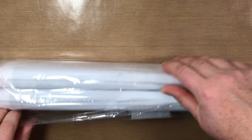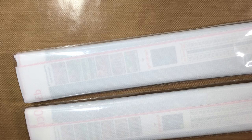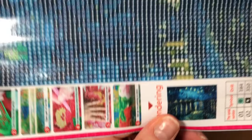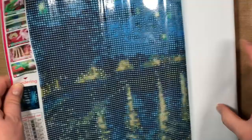Carefully cut that open — it came like this inside just a regular Amazon box, so there wasn't any other extra packaging. We'll look at this one first. I'll try to put a picture of it in the video, but this is the picture — Starry Night. This is how the drills are packaged; it is full round, 40 by 50.